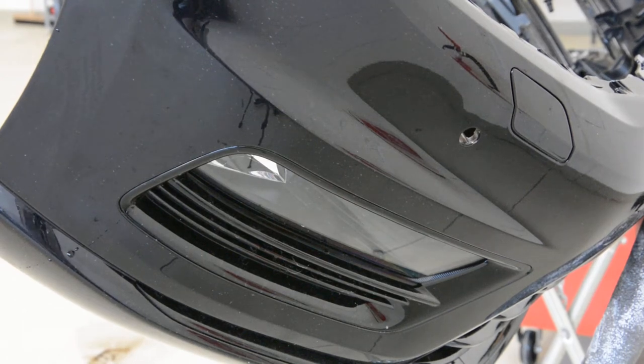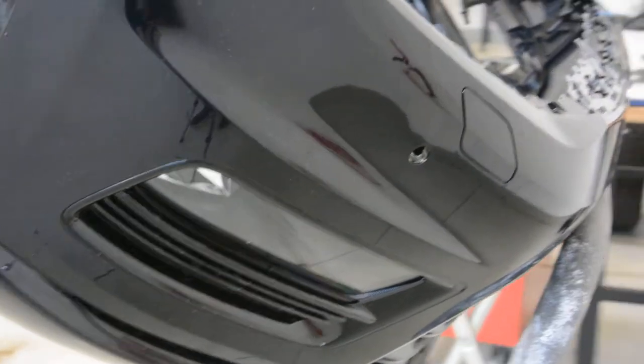Hello everyone! In this video I will show you how to remove the fog light. This is a Golf 7 2014.